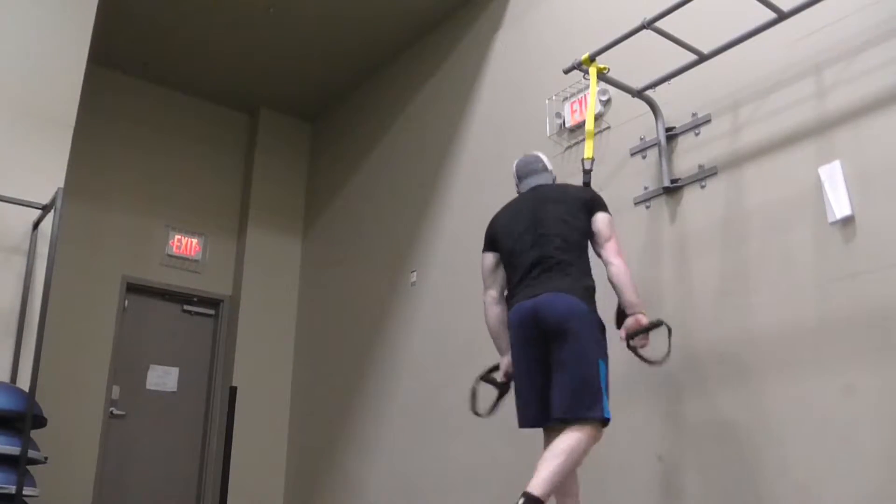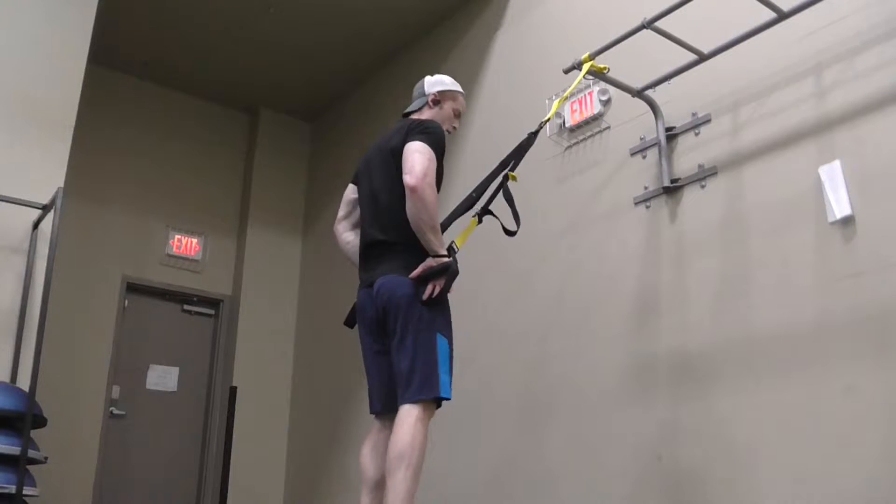Alright, what's up YouTube? I'm going to go over the TRX back row. This is an awesome workout to do before you hit back.